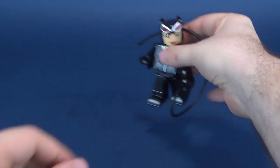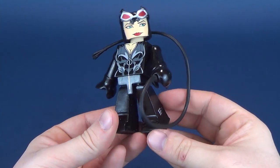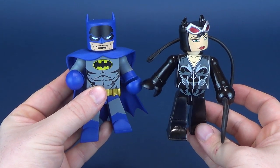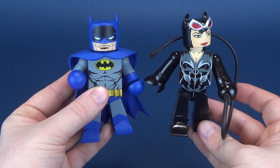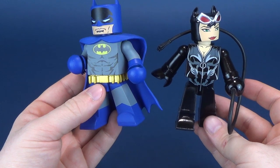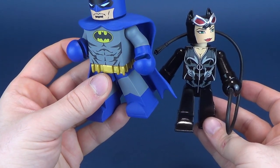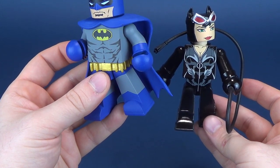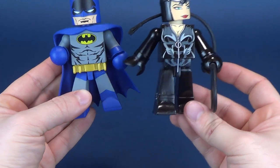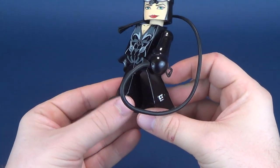We've removed Batman and let's have a look at Catwoman in hand. Now this one I quite like. The Batman did have a pose to him, but he was more so in a museum pose — his elbow was bent and it looked as if he really should have been holding something, and he also had a bit of a forward stance to him.